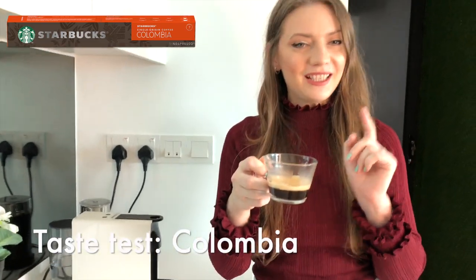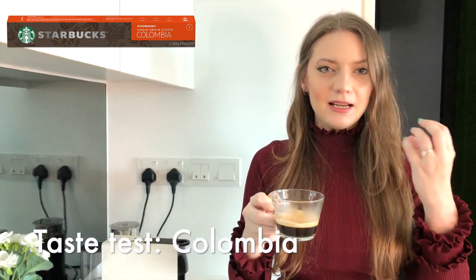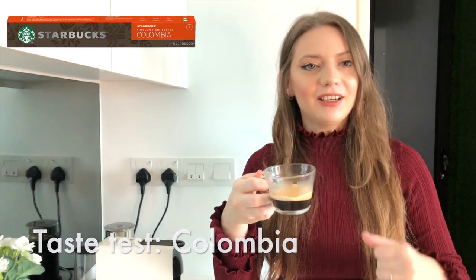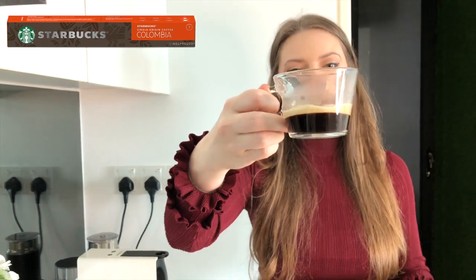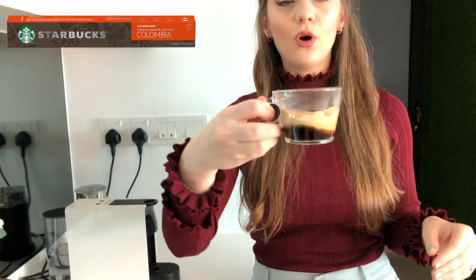We'll start with the Colombia, which is intensity number seven, and it's supposed to have a nutty flavor. Let's see if I can pick up those flavors. Straight away looking at it, the coffee looks slightly on the watery side. It has a beautiful crema and a nice smell.